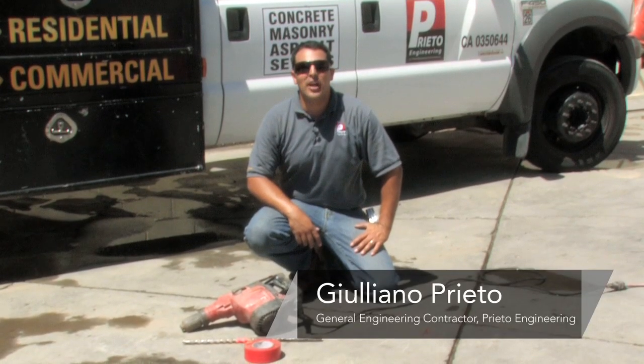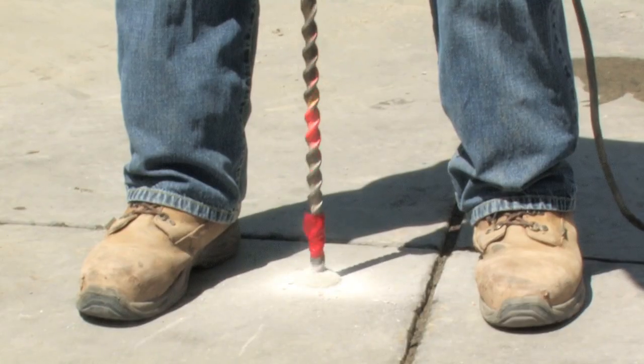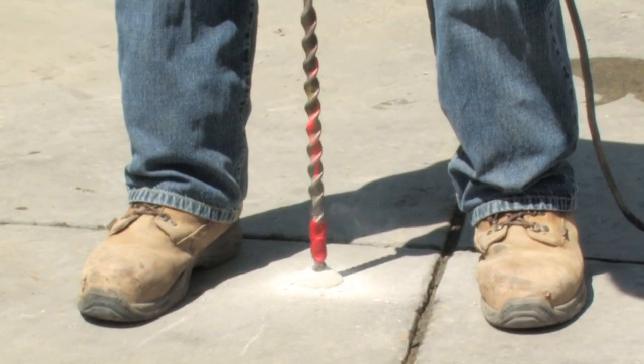Hi, my name is Giuliano Prieto, a general engineering contractor with Prieto Engineering in Los Angeles. And today I will show you how to drill into concrete.